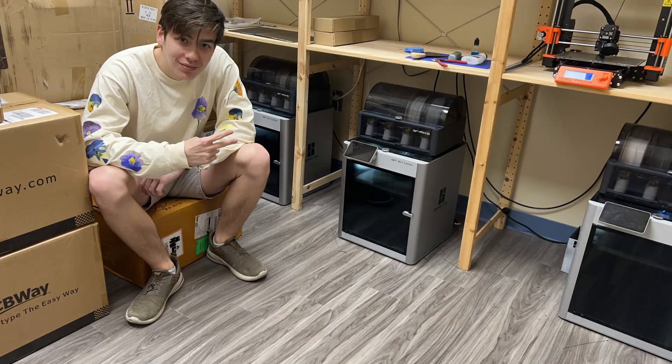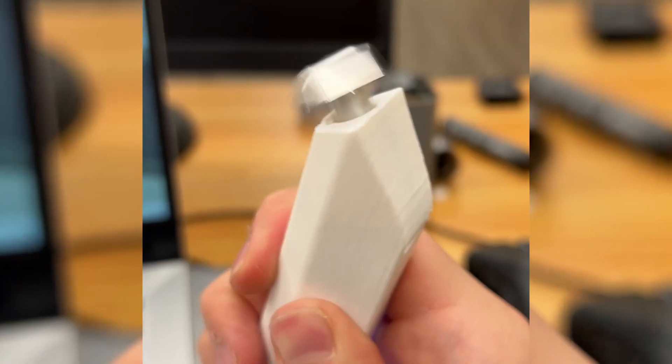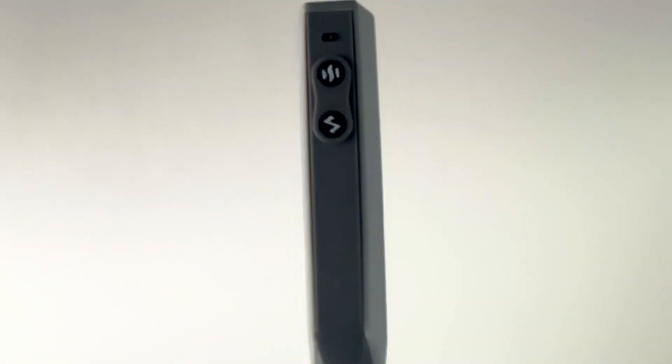Hey, I'm Noam, an engineer with chronic TMJ pain and lockjaw. I spent the last three years designing, prototyping, and testing a device that's flat out been a painkiller for me. Meet my TMJ pen.